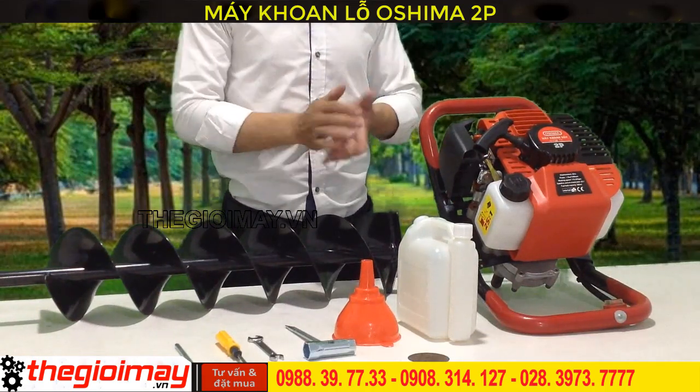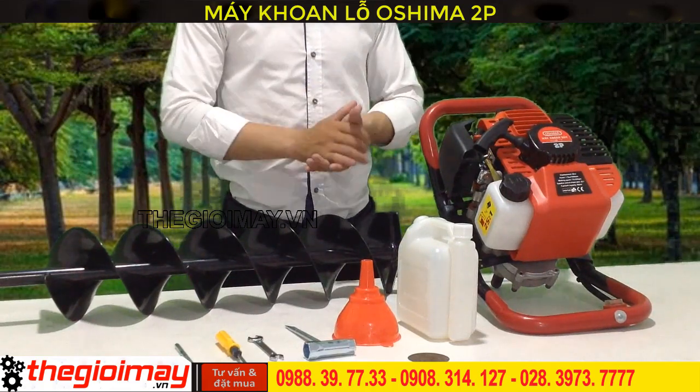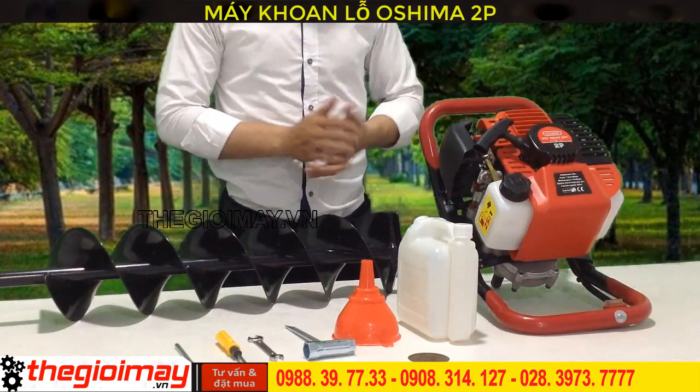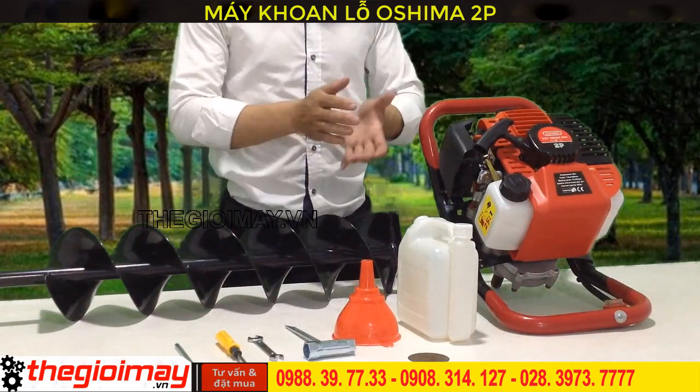If you have any questions, please check out the OSHIMA 2PS for our business. Please visit the website OSHIMA.com.vn to see details about products and shop online. Please like and share this OSHIMA video and subscribe to the channel for more videos.